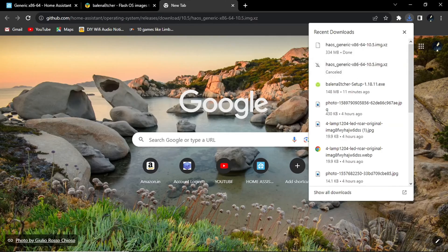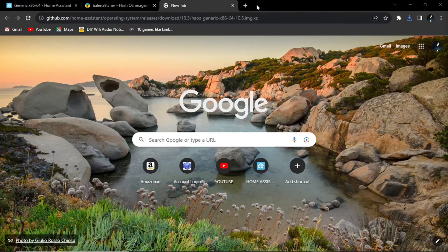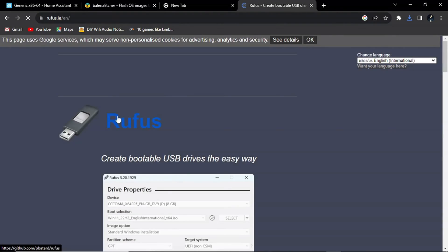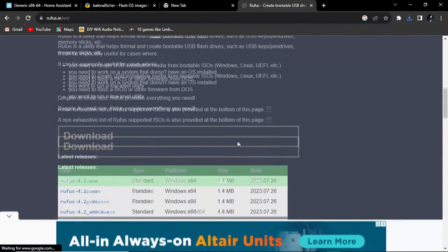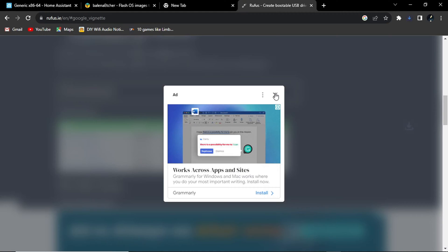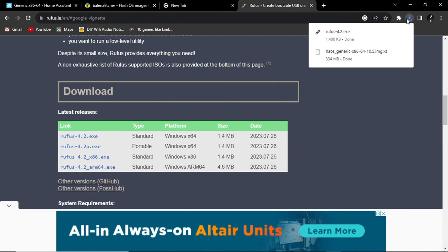After your ISO has been downloaded, search 'Rufus' on the web browser, select the first link, and download Rufus. After downloading Rufus, open it.